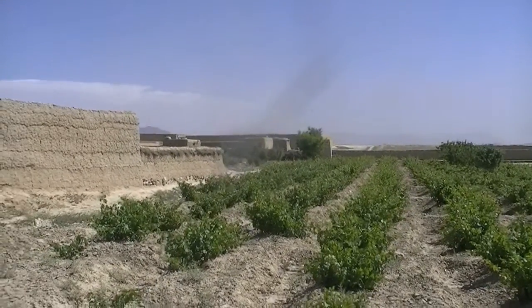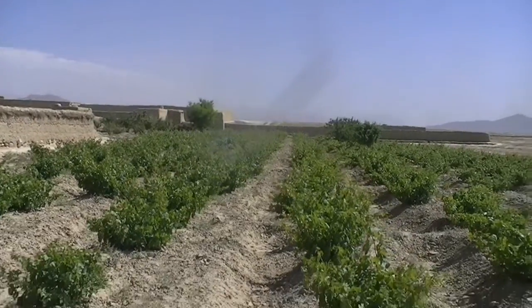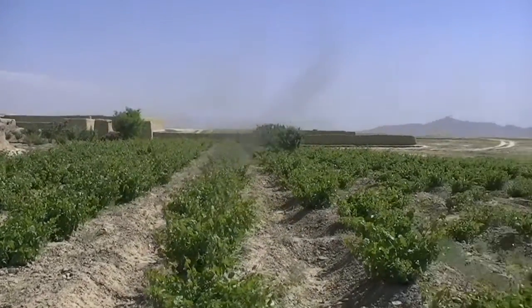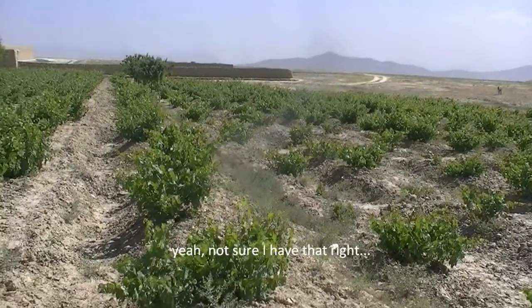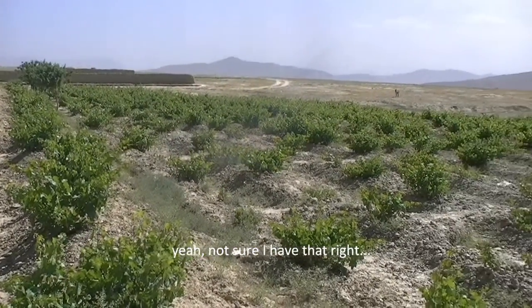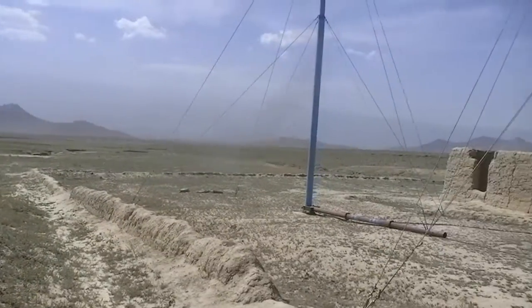North of Kabul city, there are about 20 homes here and they have a farm growing what look like mulberries. We're here to test a wind turbine water pumping system that doesn't use batteries.